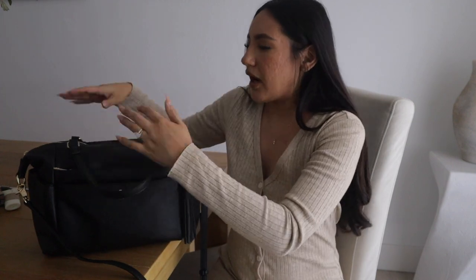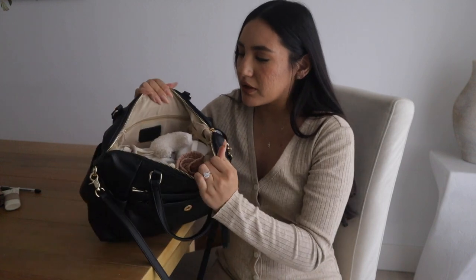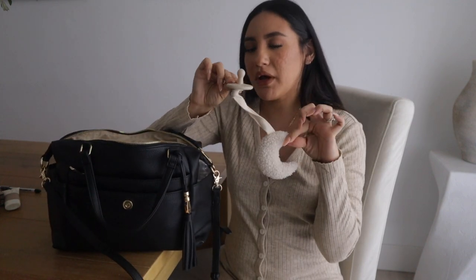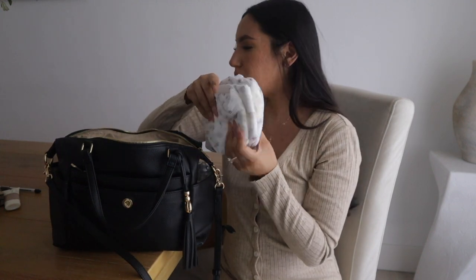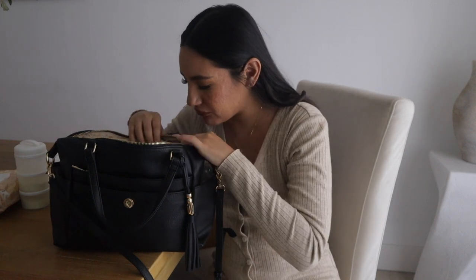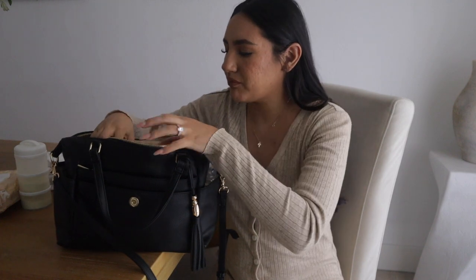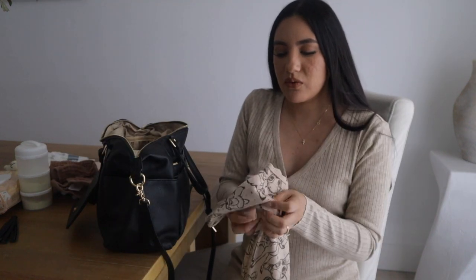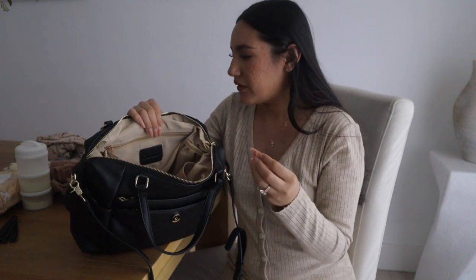Now let's get into the inside of the bag. The interior is a really nice beige color — a very neutral bag. I have her little pacifier, I have about three diapers in here, her pack of wipes, her formula. If you breastfeed, you'll have lots of extra space since you don't have to carry a water bottle or formula. I carry two little toys for her — a teether and a little rattle — a burp cloth, and also an extra little onesie.